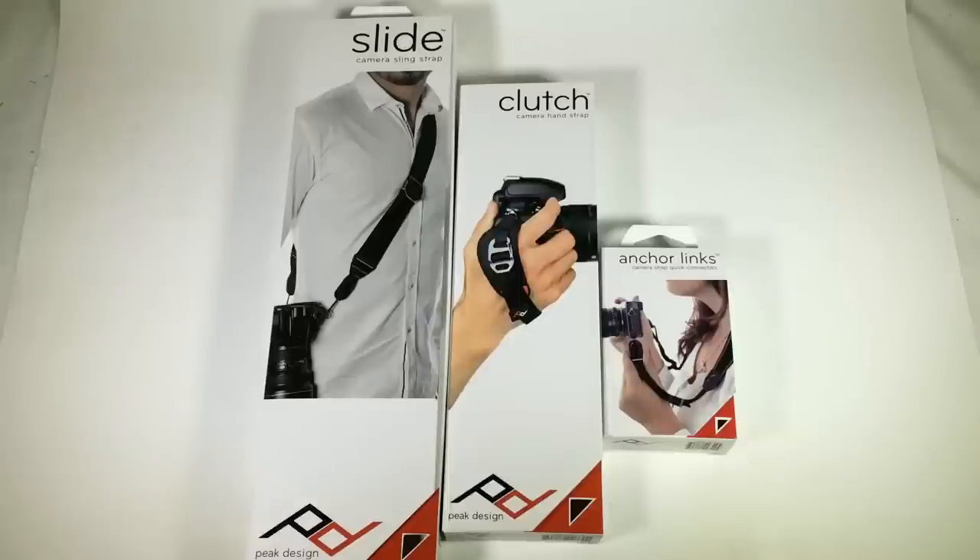Coming here with another three great products from Peak Design at peakdesignltd.com. These are three new products they have coming on Kickstarter — you can find them there or see the link on the Chris Voss show. Definitely want to get on the Kickstarter; they've got three really cool products we're excited about, and we're going to review each one of them.